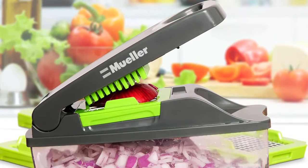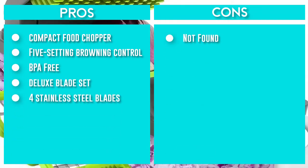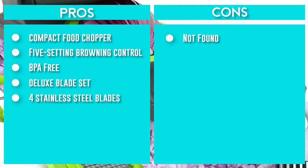This small dicer produces a fine dice to swiftly chop garlic, chilies, onions, strawberries, and more. A handy container catches the food to help you prepare food fast and get on with your day.